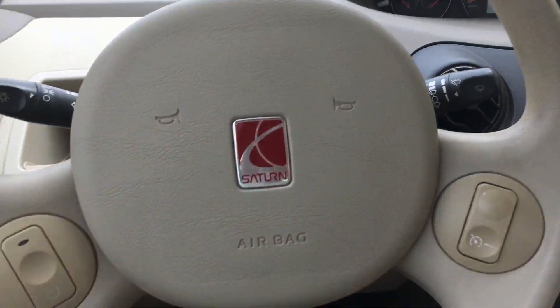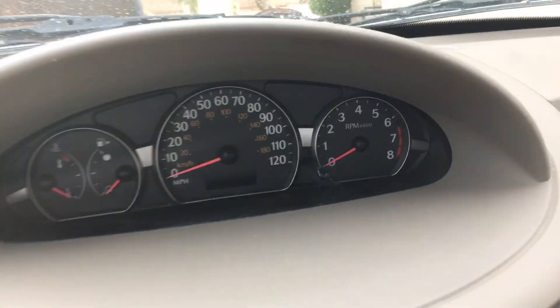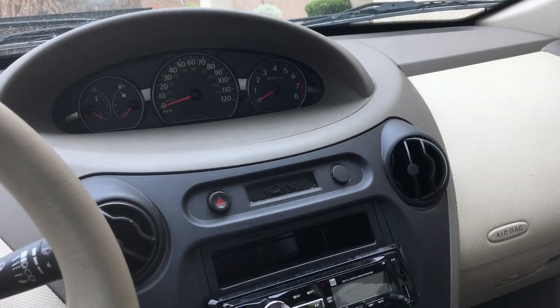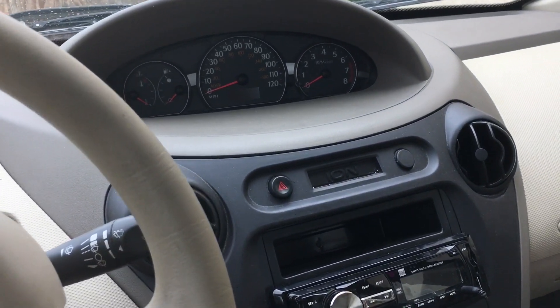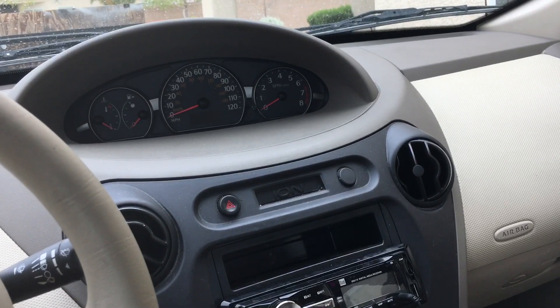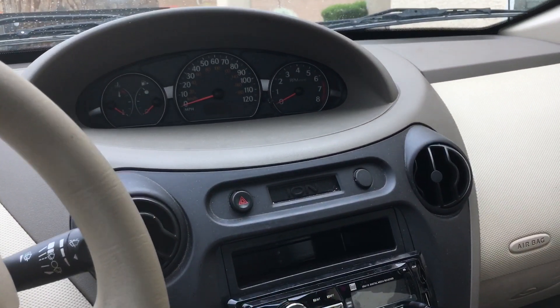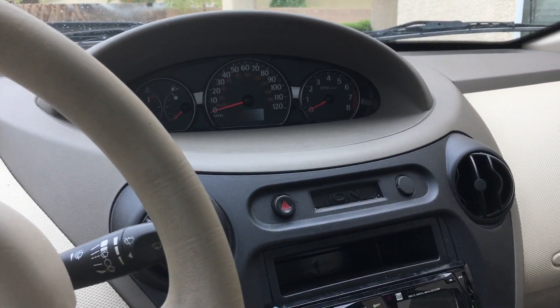So this is a 2003 Saturn Ion, and it had a misfire. When I first bought it, it had a misfire and a check engine light. The guy said it had a random misfire — P300. And it was definitely a random misfire, because it wasn't even consistent like what that code would be setting for. It would just randomly happen.